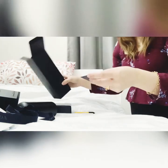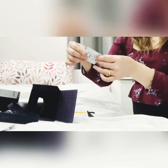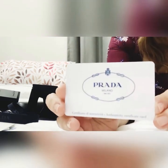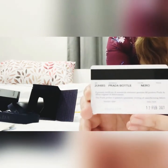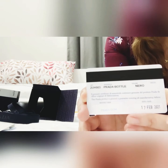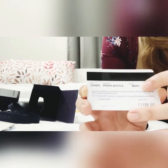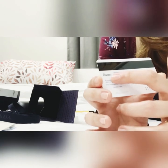And it also comes with a tag card. This is the tag card, as always. So it says on the front — and this is the back side — it says Prada Bottle, and I believe this is the color in Nero, and this is the item code.